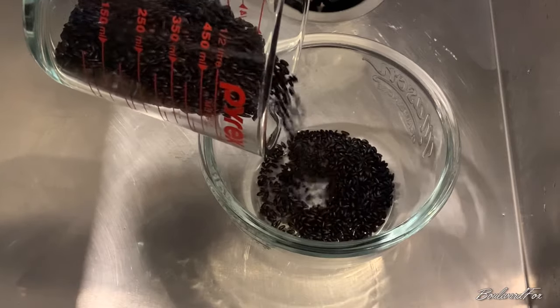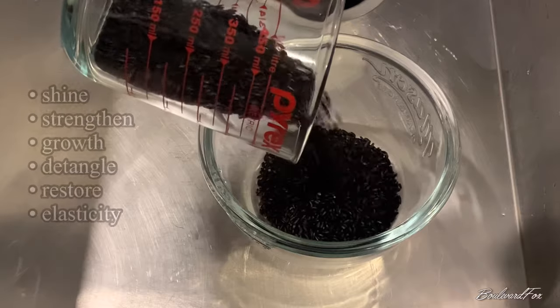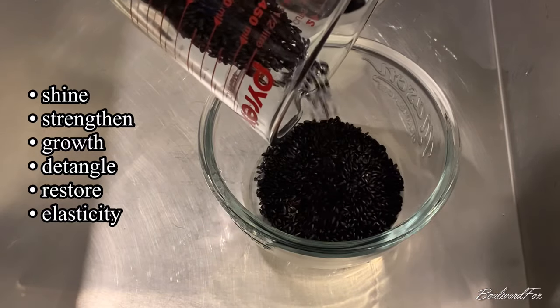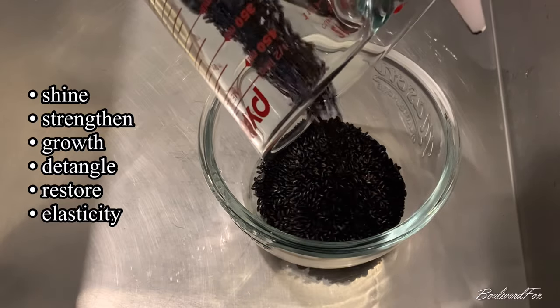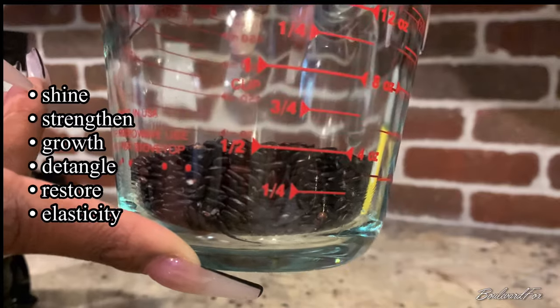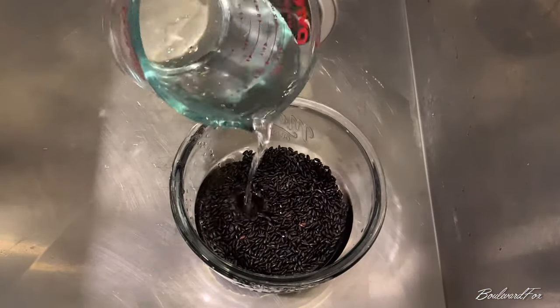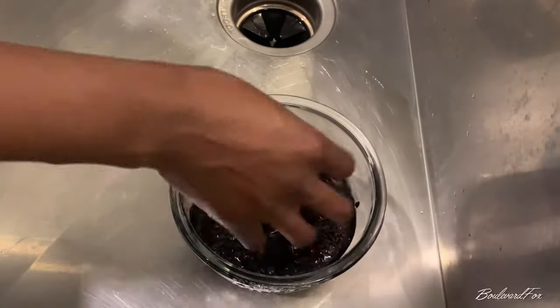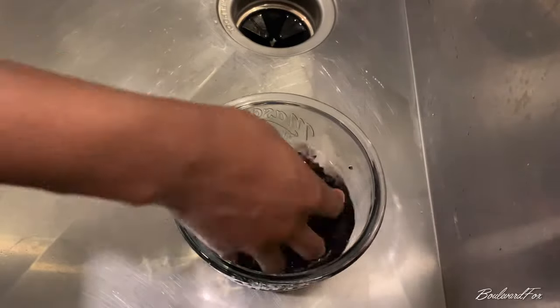Rice water has so many benefits for your hair — it helps increase shine, strengthen your hair follicles, and increase growth if used consistently. It also helps detangle, restore damage, and increase elasticity.